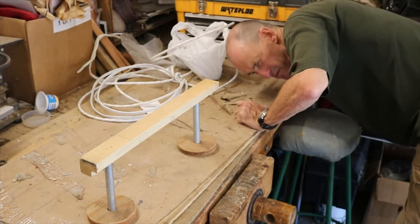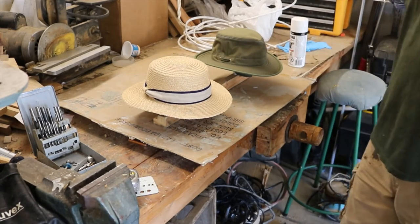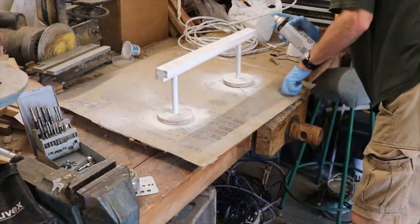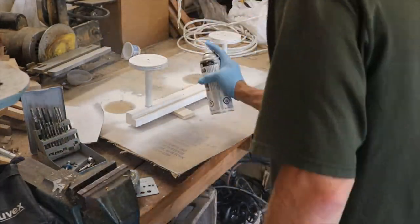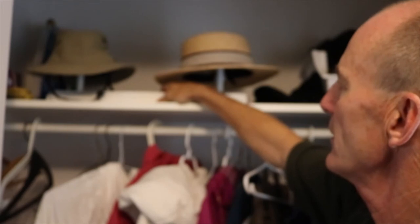Okay, we're going to let that dry. Let's see if these work — perfect. Let's paint it up. All right, there we are, we're all done here. A lot better — that'll make your hats last.